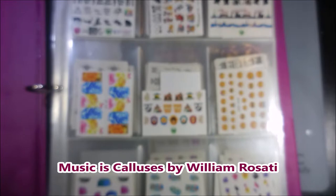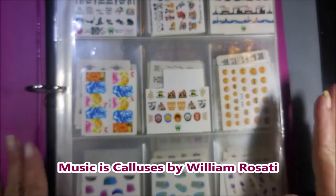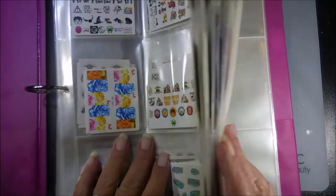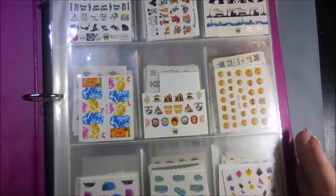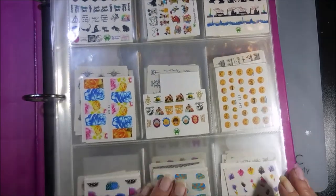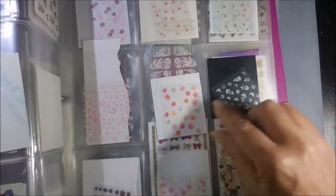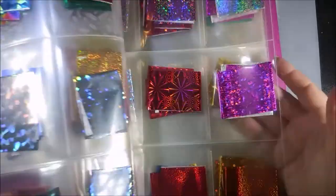Well, hello my friend and welcome to my channel! Today I'm going to share with you what I finally did. I got around to organizing — I made it with just an old three ring binder and some baseball card holders, and I have put in all of my water decals, all of my stickers, and my foils.